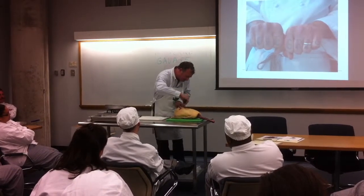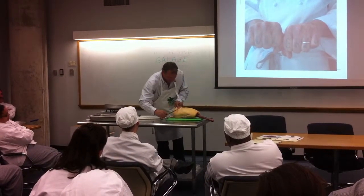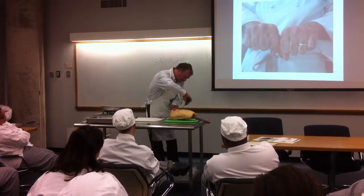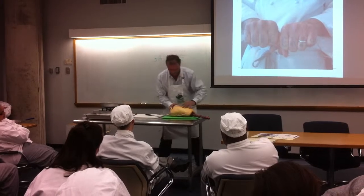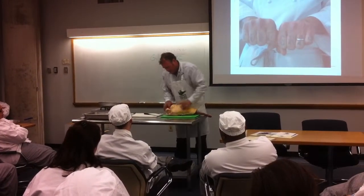Now, the trick is not to cut the liver. The guys — the girls — do this so fast. I could never make a living doing it. But the idea is to show you the foie — its proportion in the bird.